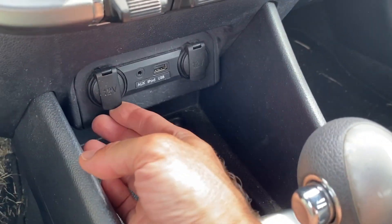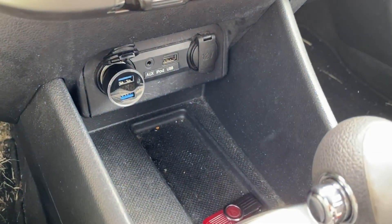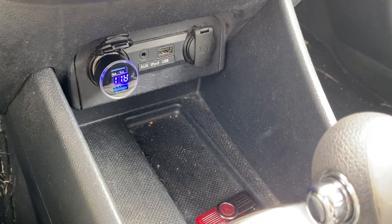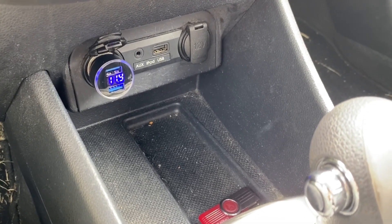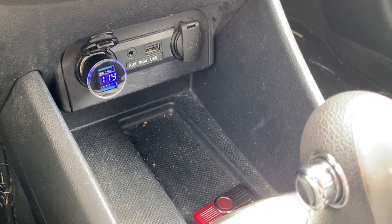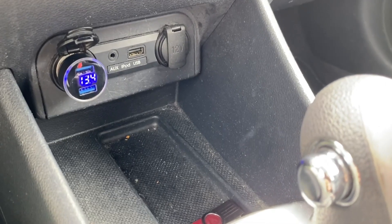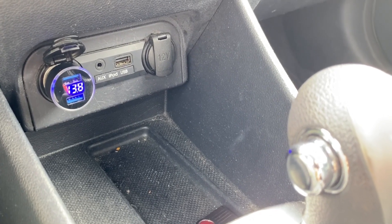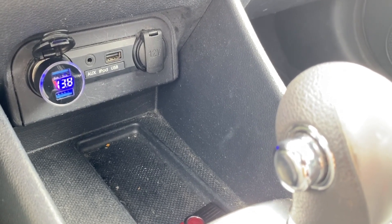We can plug it into either port — flip this up, push it all the way in — and now if I put the key in we should start to get a voltage reading. As you can see, it's showing 11.9. Now I noticed with this particular one it's off by about 0.4 volts lower than what's actually being read off the charging system when I use my actual multimeter, so this should be around 12.3 to 12.4. Let's start it, and you can see the voltage going up as the alternator is doing its thing to charge the battery. Normally your gauge cluster would have no lights on until the charging system was failing, but here I can clearly see the alternator is functioning properly.